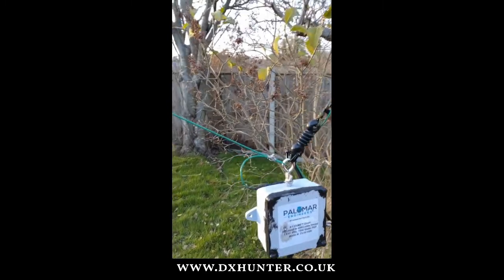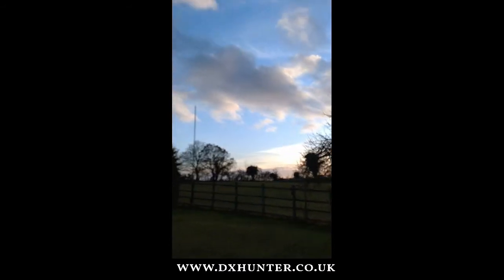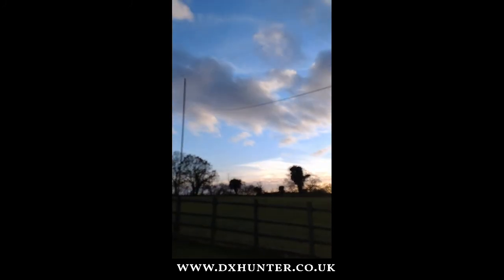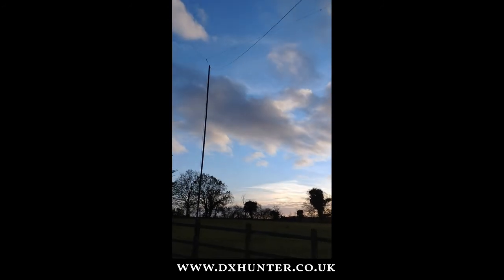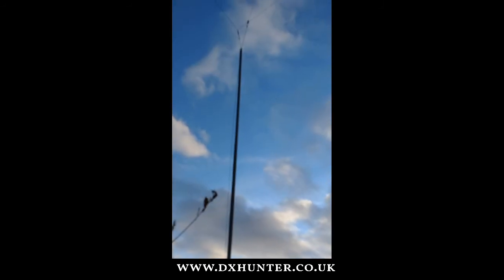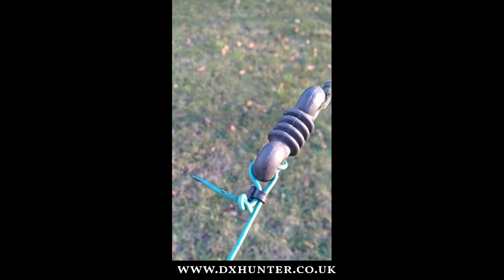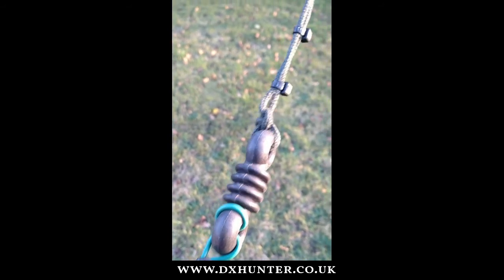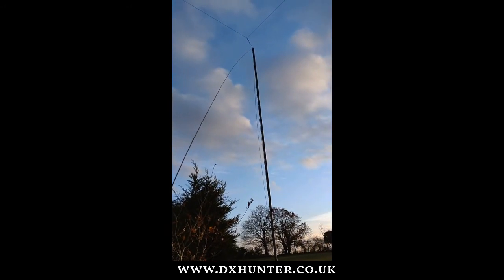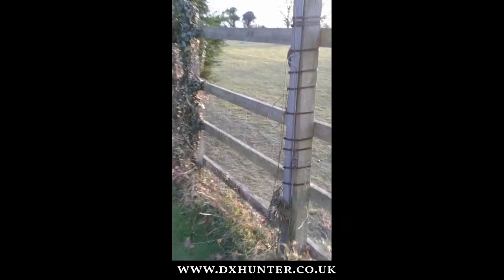As we leave this end, the antenna runs over the washing line — the linen line — across here to the other pole. Beautiful day today, very nice indeed. And it runs right across my garden to the corner here. I'll just drop the other end so you can have a look at that end as well — through the dog bone, looped back, and then the paracord goes up to the 9 or 10 metre pole. So we'll go over here and have a quick look at the pole.